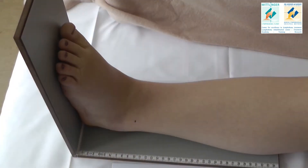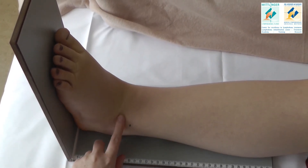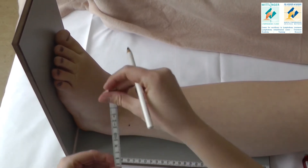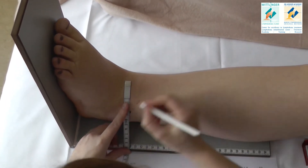We start from the foot sole to the narrowest part of your ankle joint, which is the proximal malleolus. This is the so-called first measuring point. Fill in the centimeters you measured at the first mark.